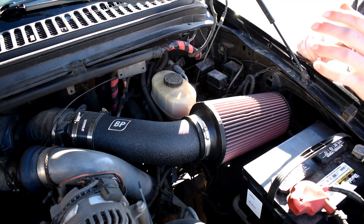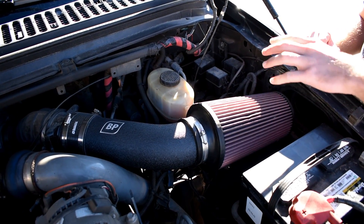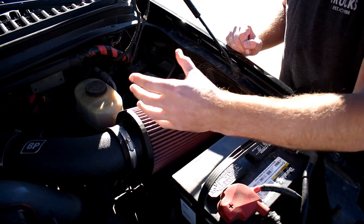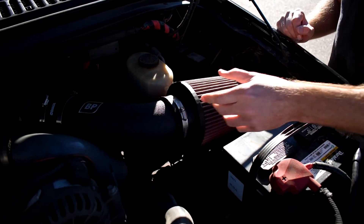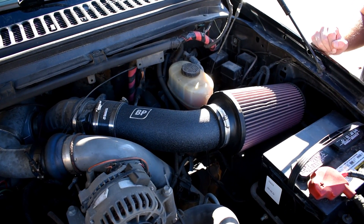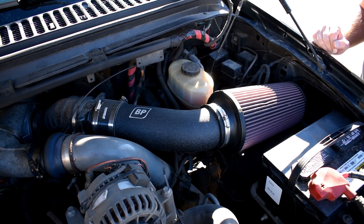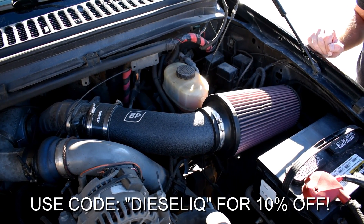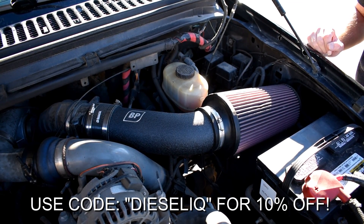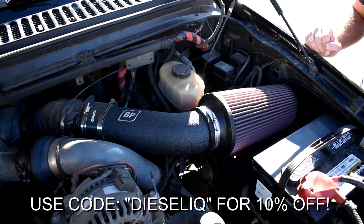Here's our Boosted Performance 7.3 Power Stroke intake system. We've got a really high quality S&B filter along with a nice finish on the piping. This sells for $249 over at Boosted Performance. Go ahead and head on over there if you're looking for an intake system and use the code DIESELIQ to save 10% off on our Boosted Performance intake as well as 5% off on any of our other products.